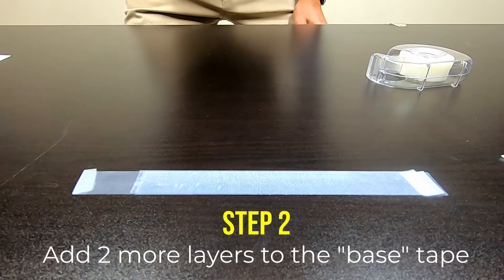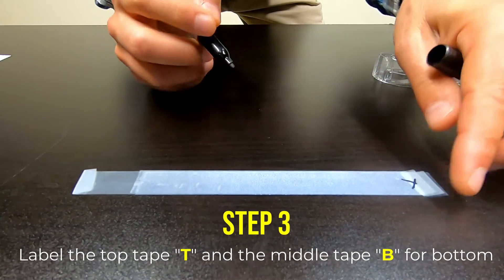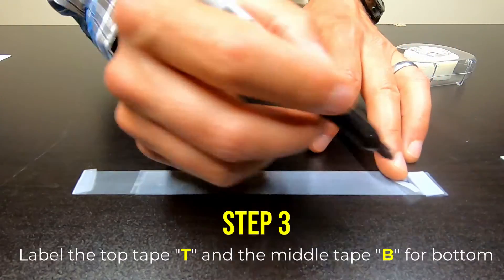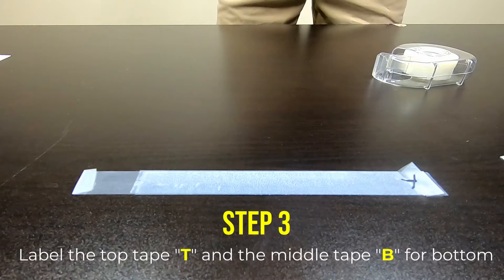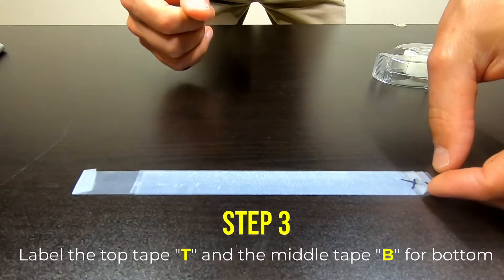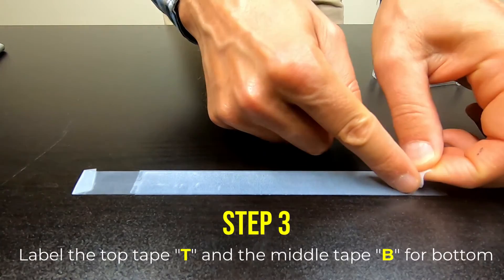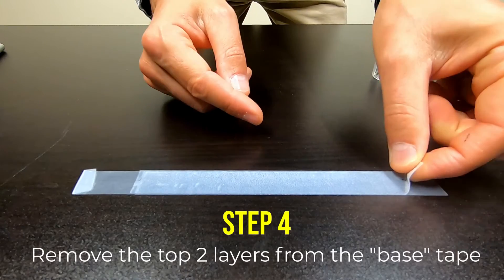When we take these things off, we need to identify which is which. So I'm going to label the one on top 'T', to stand for the top layer. And the next one down, we're going to label that 'B', for the bottom layer. Once this is all smoothed down, the next step is you're going to grab the bottom layer — not the base layer, not the one all the way at the bottom, but the second layer.